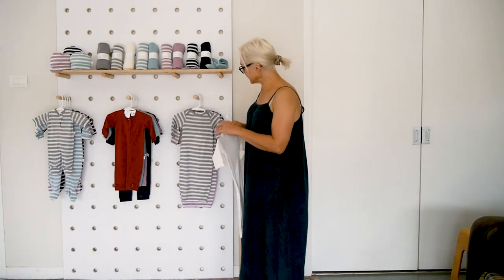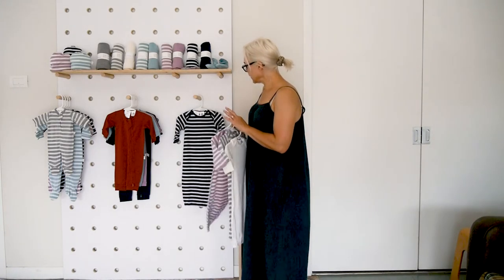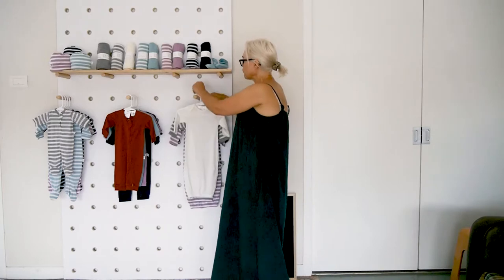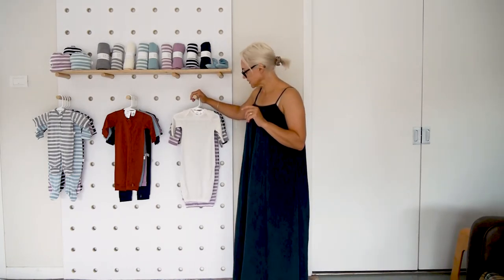We have them in cream, grey stripe, mink stripe, navy stripe, and also in the gumdrop stripe — I just have one here. They go from a prem to a newborn to a zero to three, and we don't do three to six anymore because they're the most popular sizes.